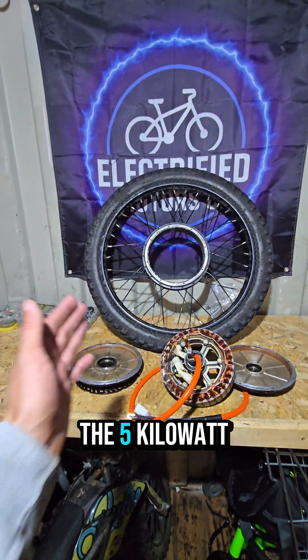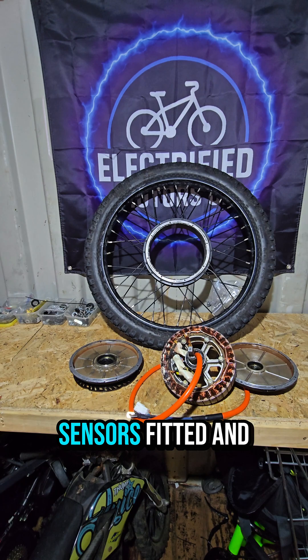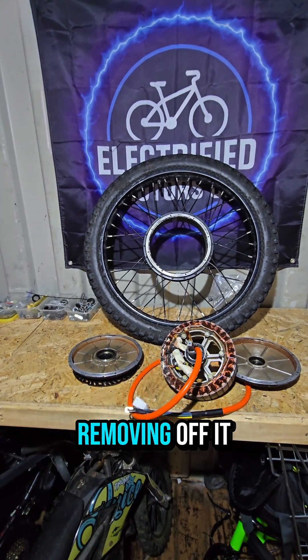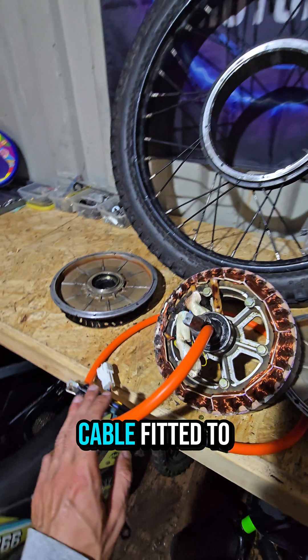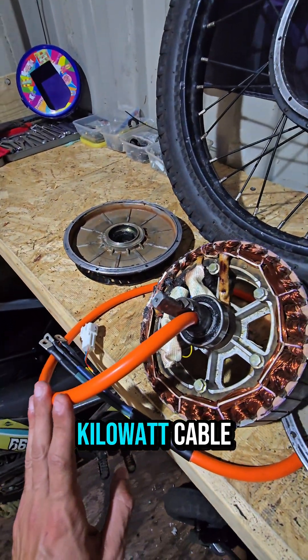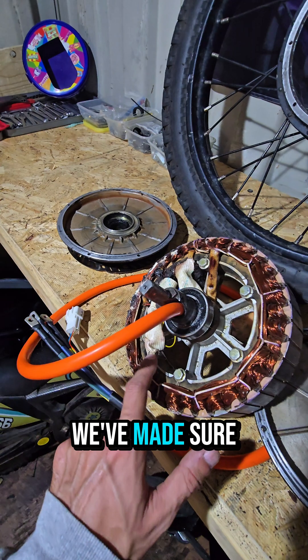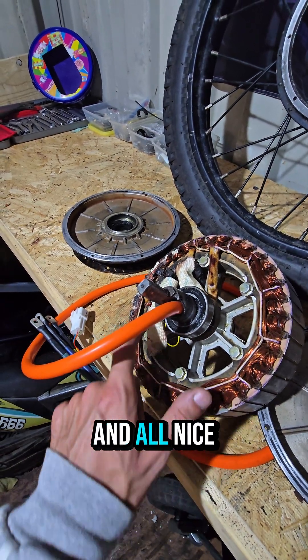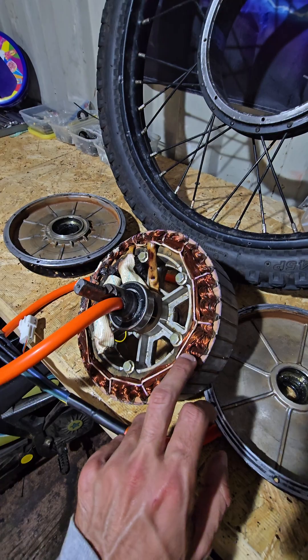It's done! The five kilowatt hub motor off the Stealth Bomber that needed new hall sensors fitting and all the rust removing — we've got it sorted. We've got a brand new cable fitted — a five to eight kilowatt cable — and all new hall sensors fitted. We've made sure it's all been rewired and tidied up nicely inside.